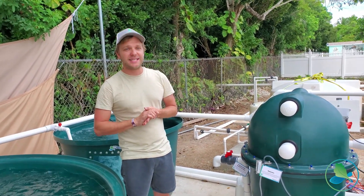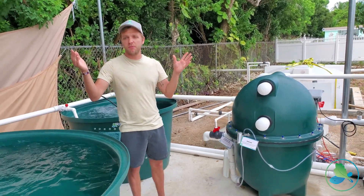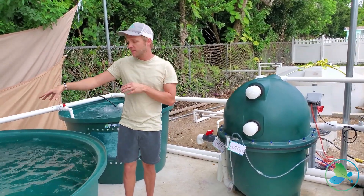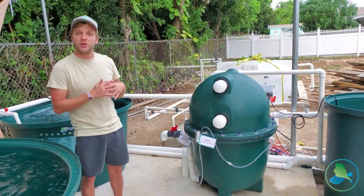The great thing about this project is that we're building it in phases. Right now this is considered phase one. Over time there will be a permanent enclosure built around here to keep out debris and other contaminants from infiltrating into the fish tank, and over here in phase two, later on down the line, will be a new greenhouse.